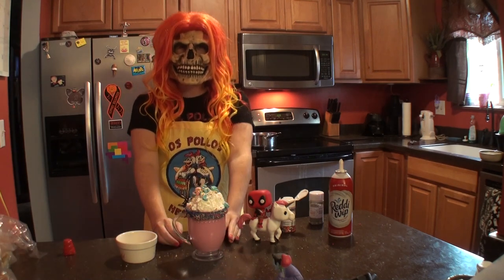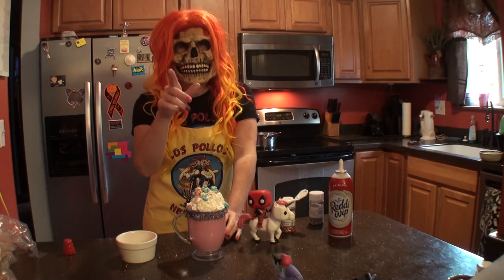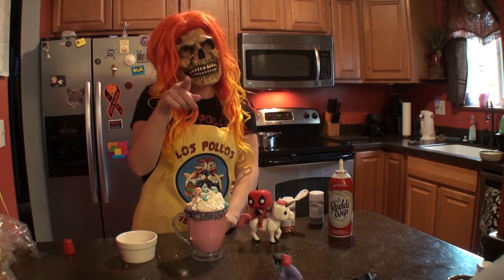Alright, so that concludes our segment. If you want to make the unicorn hot chocolate, there will be a link down below. In the meantime, don't forget to like and subscribe. Until next time, check you later. Bye bye!